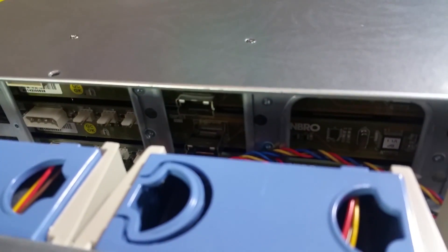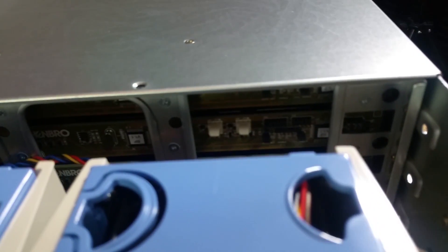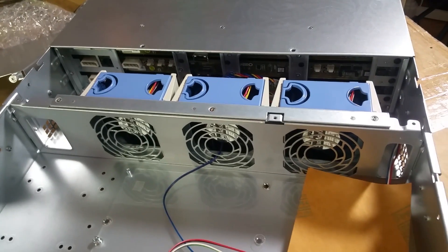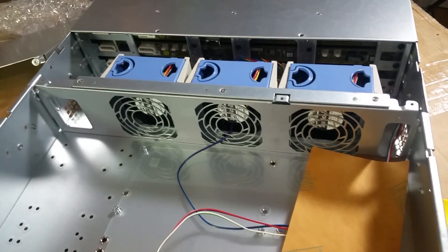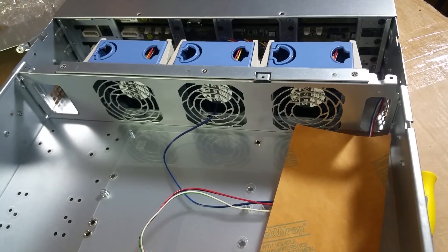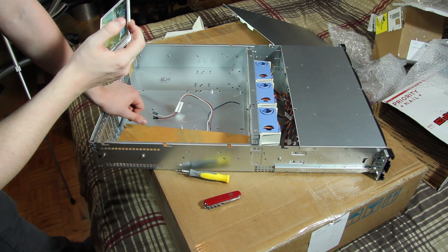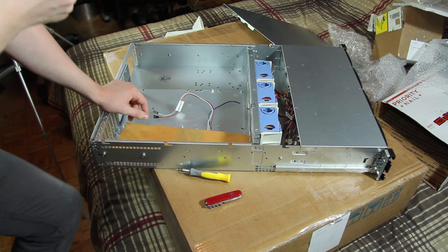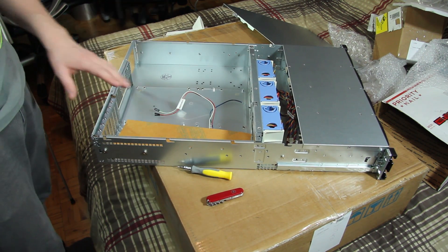There are the Mini SAS connectors, and there's the 12-bay backplane — SATA and SAS. I'm going to fill it with probably a mix of both, though I'm not sure if that works. I'll have to look into that. If not, it's going to be mostly SATA drives coming out of my other storage server.